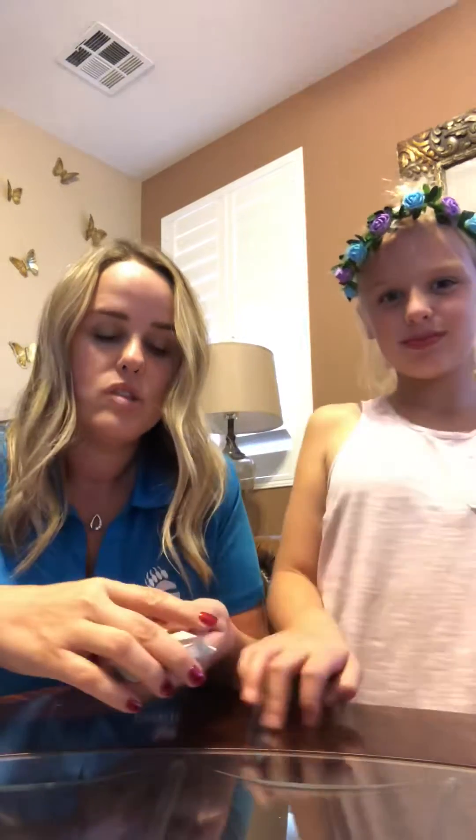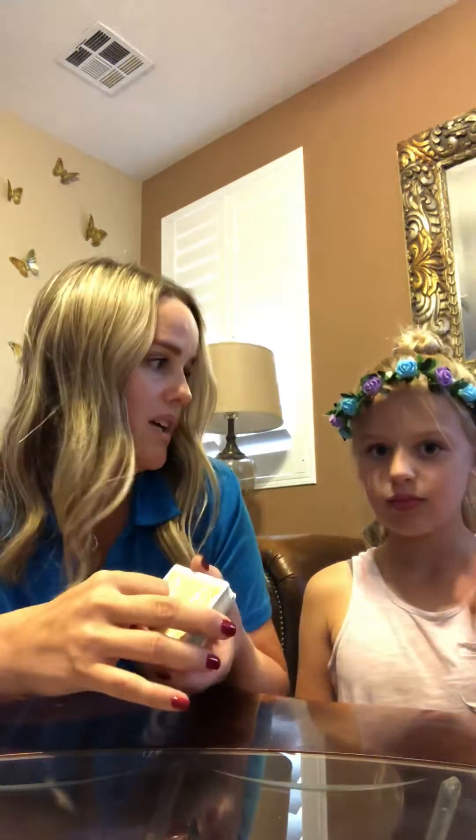Hi families, Mrs. Skinesny here. We wanted to make a quick video to show you a math game that you can play with your family using the deck of cards that your student brought home last week or the week before. This is going to help your student understand the concept of odd and even numbers, and playing with cards is going to reinforce those concepts, which will help them be successful in addition and subtraction, which we're working on in school right now.